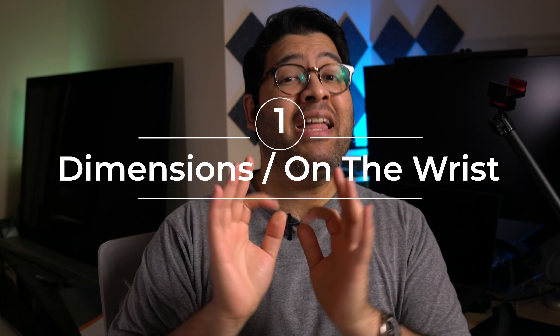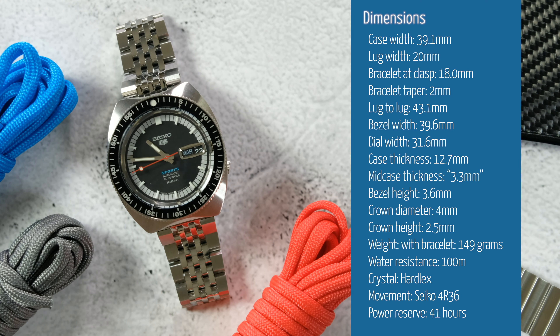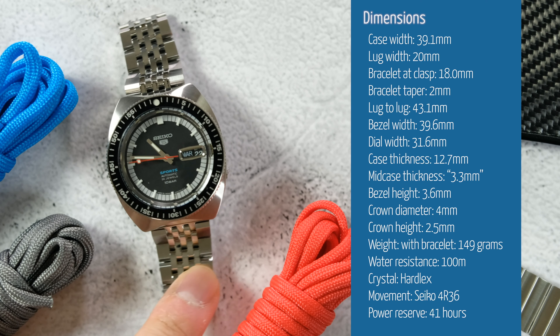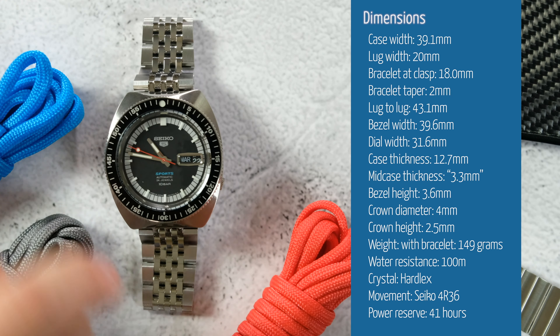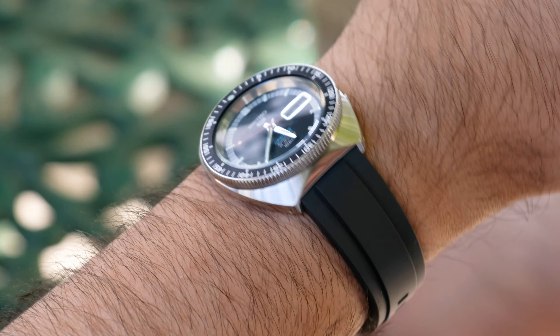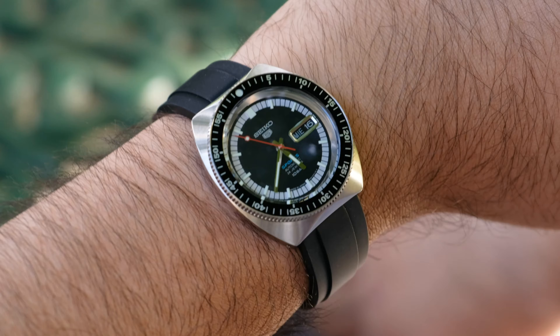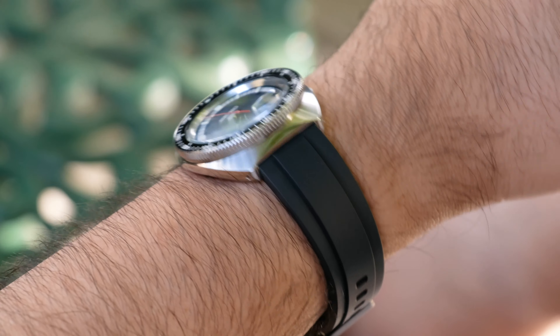So the dimensions first, as always, and it is just fantastic in terms of size for me in almost every single way. The case width is 39.1 millimeters, although the bezel is 39.6 millimeters, and then it's got a 12.7 millimeter thickness and a 43.1 millimeter lug-to-lug, which is short but it works well here just because it's a lugless case design. And then finally it's got a 20 millimeter lug width which is great for strap changing and bracelet swapping.